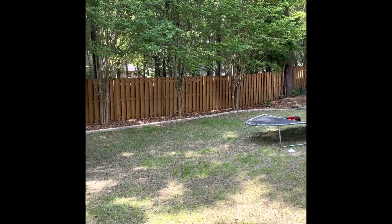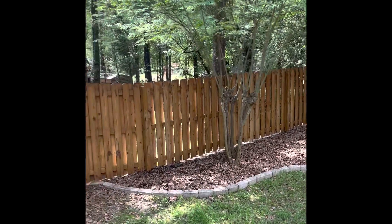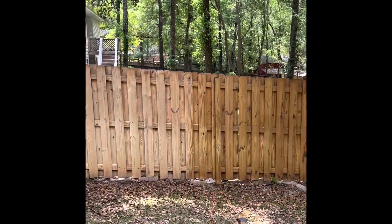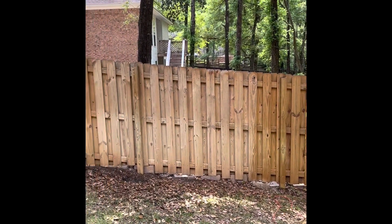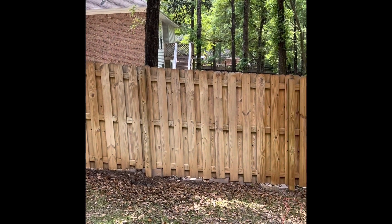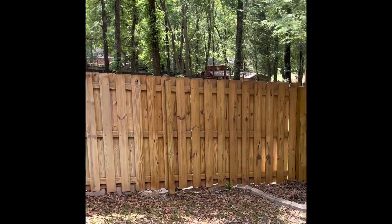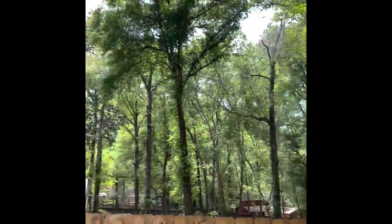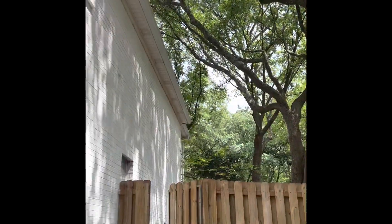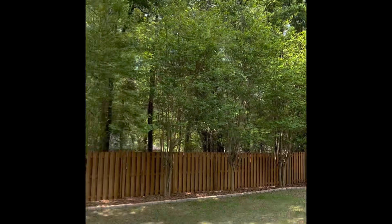I had a guy come out and wash it with soft wash, and now I'm applying the Bayer Deck Plus again. So that's a four and a half year old fence — if you put something on it to protect it, it still looks very good at that age. You can obviously see I have lots of large trees over my house, so it should be in worse condition.